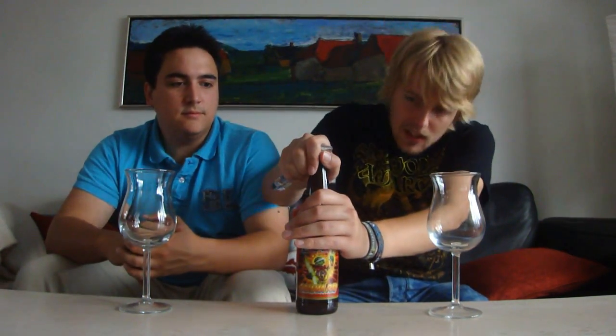The label says, 'cause sometimes you feel like a superhero,' and he does look like a superhero on the label. I'm really looking forward to this. Let's get it cracked open and see what it's like.